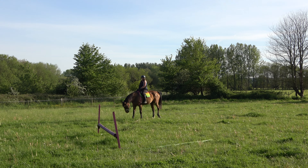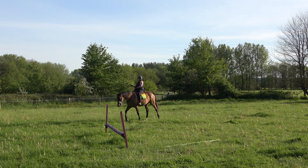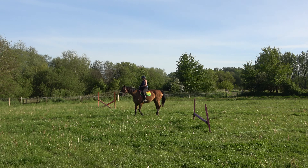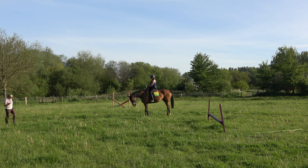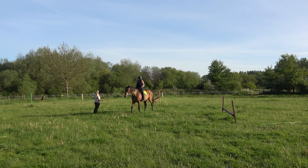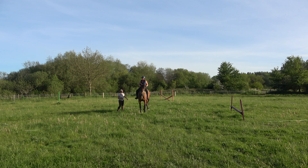You adjusted that canter in the middle, rather than waiting until you're there. She doesn't like it if you land and you pull — that's when she gets scrappy. But you can always adjust it in the middle of the fences. Yes, that's right.